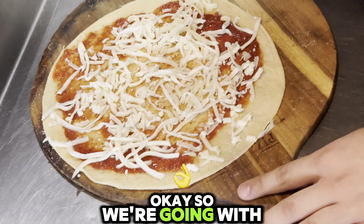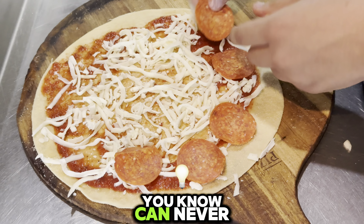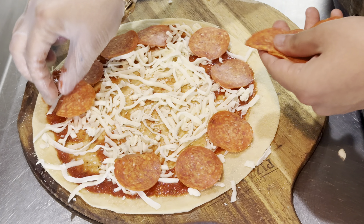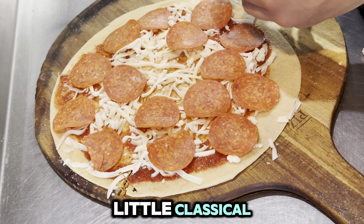Okay, so we're going with light cheese. Pepperonis — you know you can never go wrong with pepperonis on a pizza. Keeping it a little OG, a little classical.